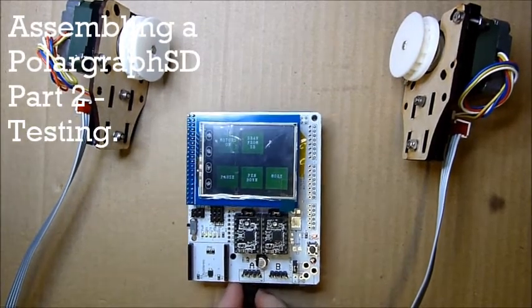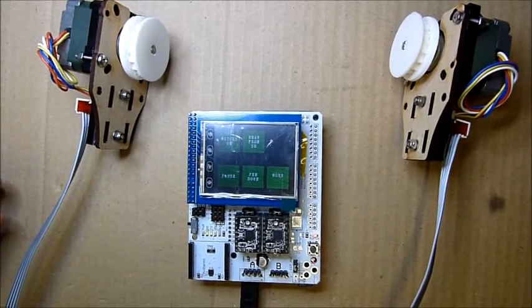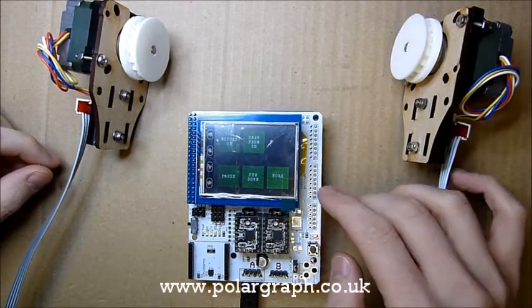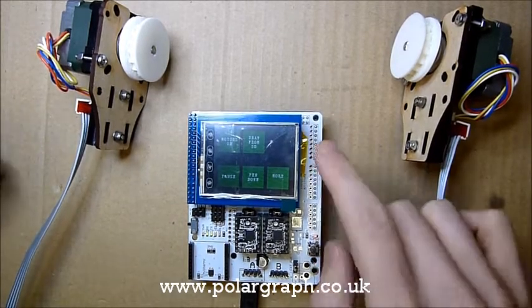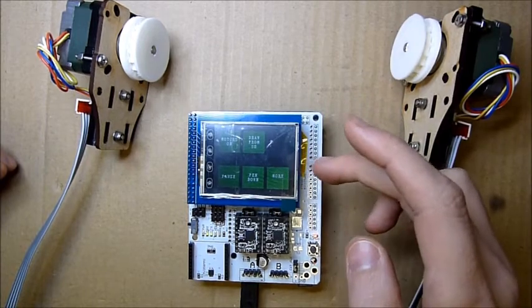I'm going to show you the testing that the Polograph SD machines undergo before they're ready to go. This is a freshly assembled machine. There's a polar shield there, so we're testing the soldering on that, making sure all the connections are okay. We'll check that the LCD is working and the touch screen aspect of it is working.